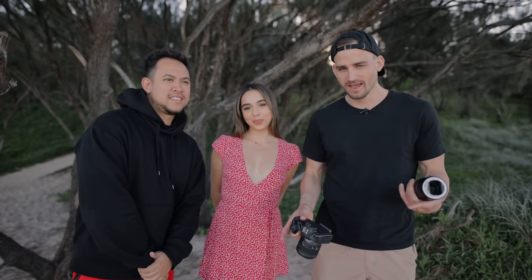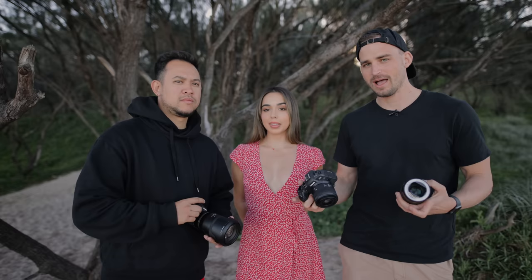Hey guys, today we're doing a beach shoot and I'm with Carlo and Amanda. Amanda's going to be in front of the camera. We're both going to be shooting on the Canon EOS RP, the camera that we both love shooting on, but we're going to be using different lenses. So this is going to be a prime lens versus zoom lens shootout.